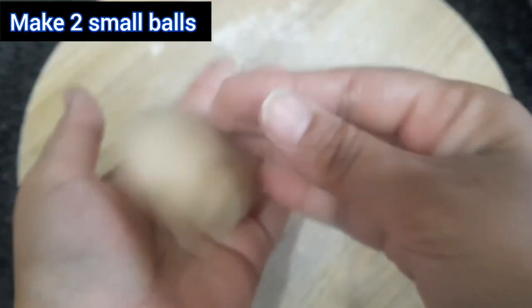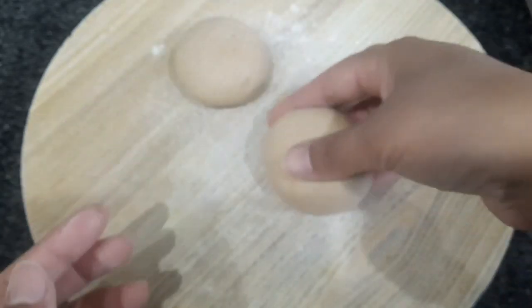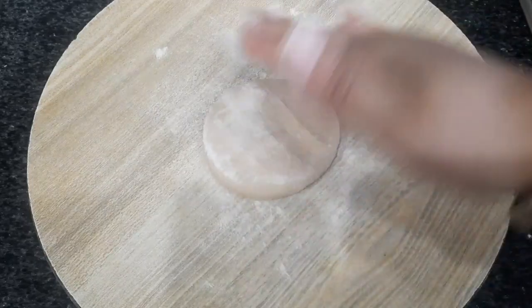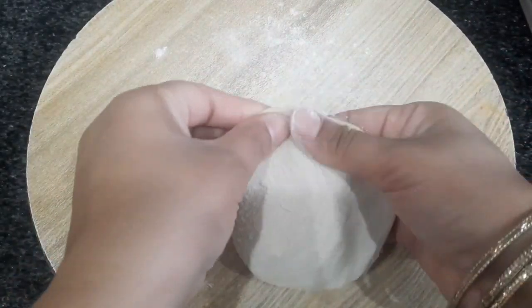I'll have to use the hand side to push it — let's take a look at the hand side. It's a big one. I'll use the hand side.